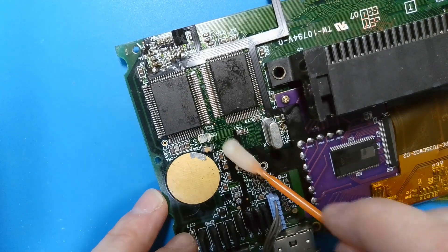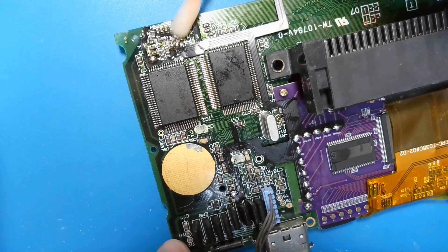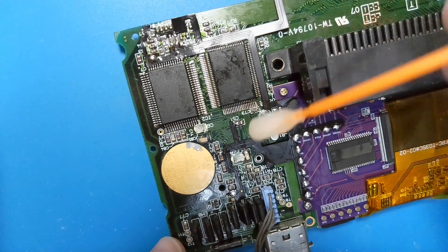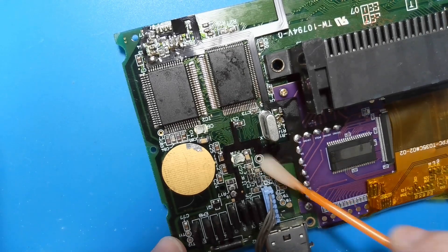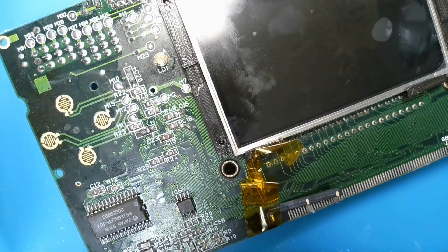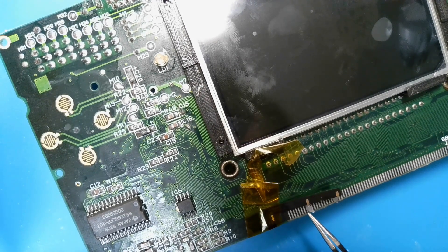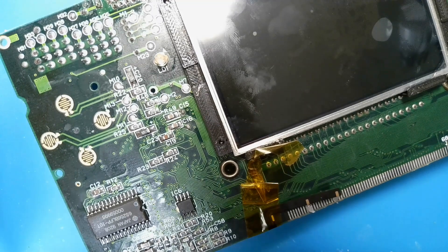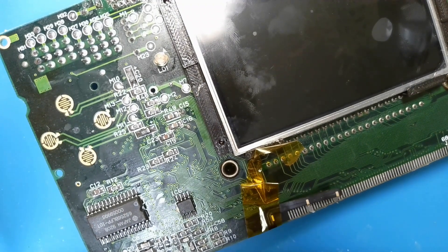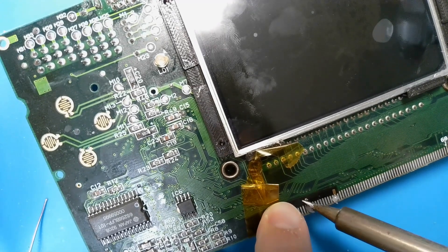There we go, nice and clean. The next step is soldering onto the 9th and the 20th pins, I believe. Sounds easy enough, but once again very small parts. I had a little bit of difficulty with this on mine as well and was not able to tack it down as well as I'd like. It took me a lot longer than I'd like to admit. We'll see how I do with this one.